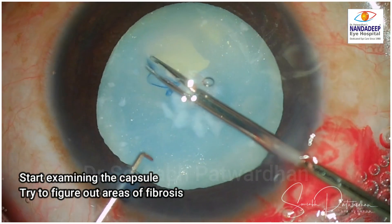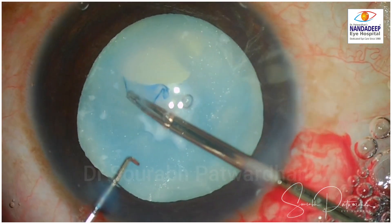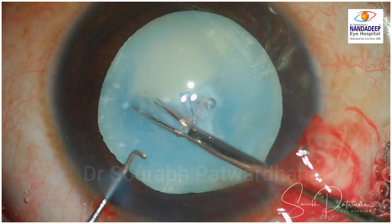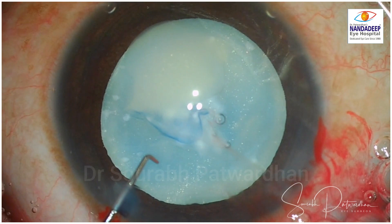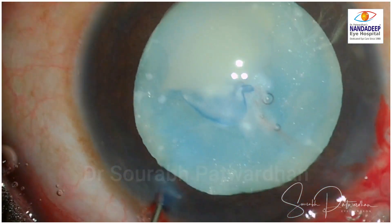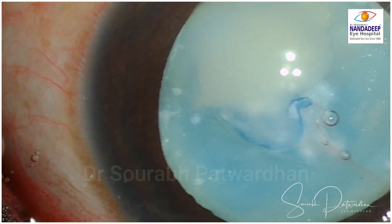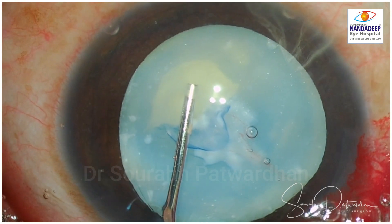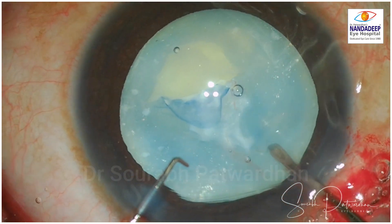Once I made a nick in the capsule, I started doing capsulorhexis using the forceps. Remember, always pull this flap tangentially and never radially, as zonules may give away if you pull centripetally with force. Here I stopped because you can see the tear is trying to go radially out — that is a red flag sign. I had to stop and aspirated the liquefied cortex to get a clearer view.